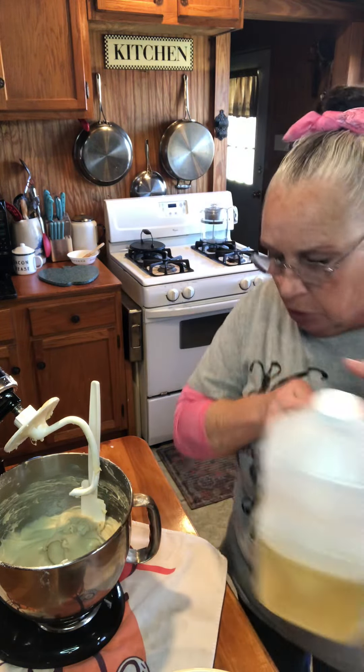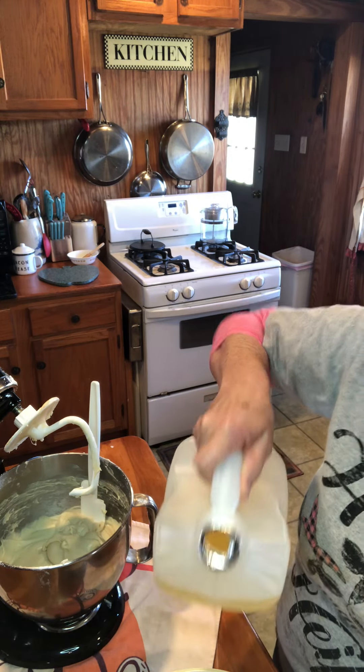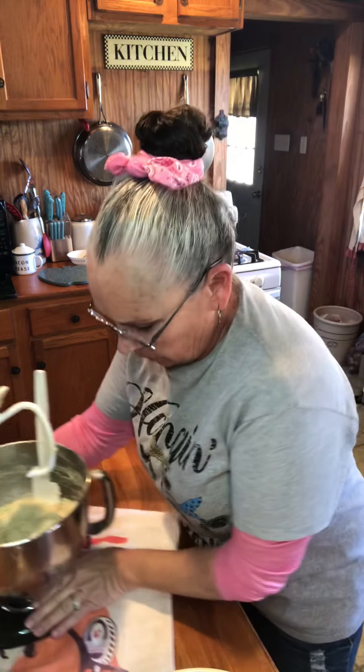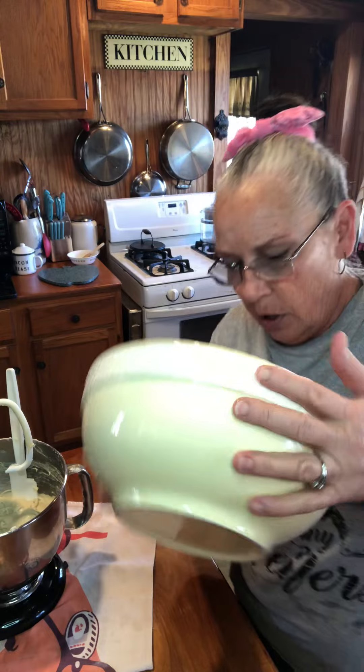Anyway, what I'm going to do now, like I always do, I'm just going to take me a splash of oil and put it in this bowl. You couldn't even see what I was doing, could you? But anyway, I just put me just a little bit of oil in there.